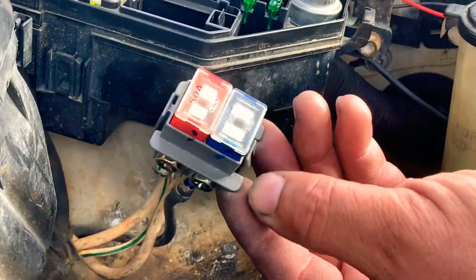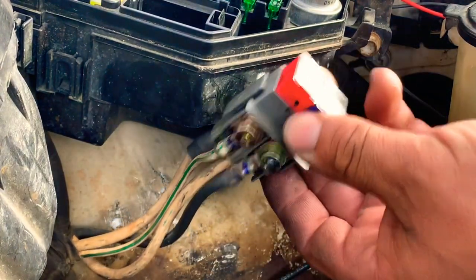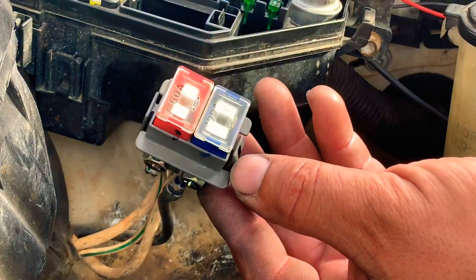At this point we have replaced our fuse, tightened the bolts, and we are ready to slide it back from underneath into the fuse box so we can finish the replacement.